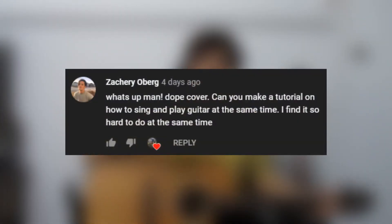Hey guys, it's JP and today we're going to be learning how to play chords and sing at the same time. Shout out to Zachary Ober who commented this on my Muscle Junkie cover. I know people that can shred and they can't sing and play guitar. I know me — I can sing and play guitar and not shred at all.